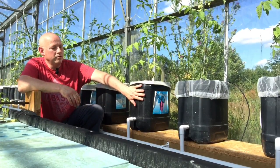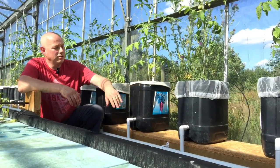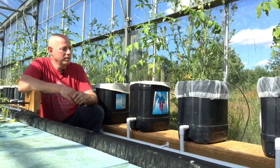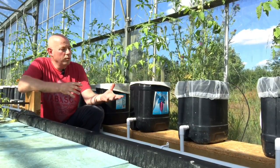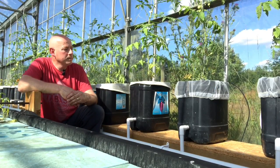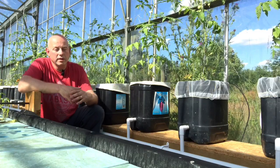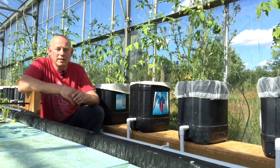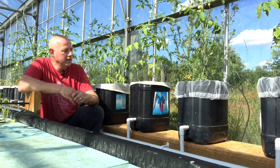First of all, what we've done is we've recycled some of the containers we've got here on the farm. We've got 20 litre containers, similar to a 5 gallon bucket, that we've had our chilli focus in — which is the food we've used to feed the plants in the past when we've been doing hydroponics. So now it's gone full circle and we're using them for the aquaponics system, which is quite nice.